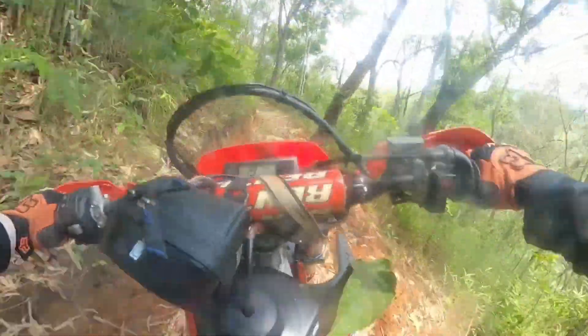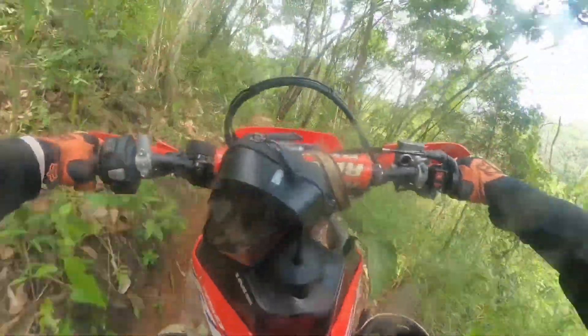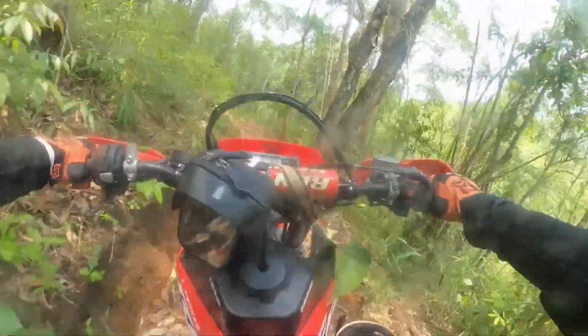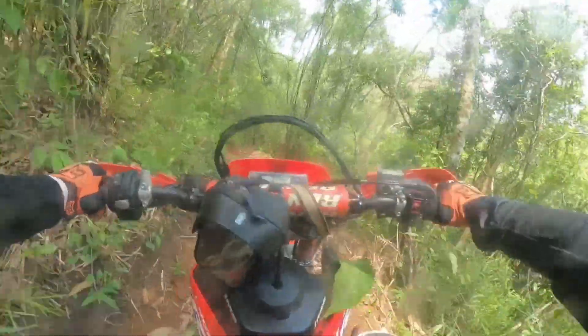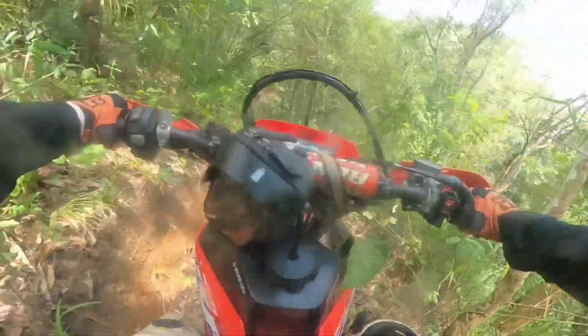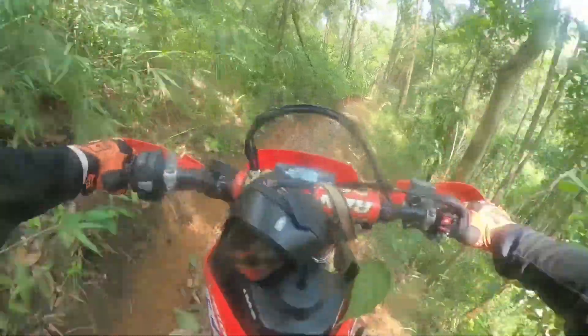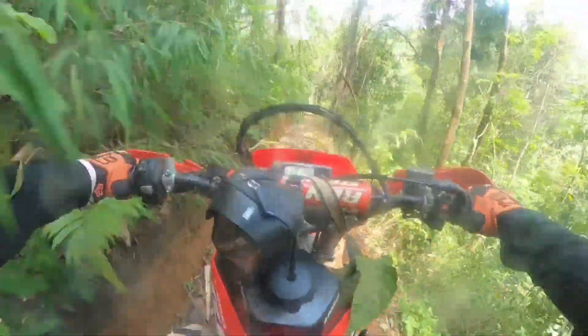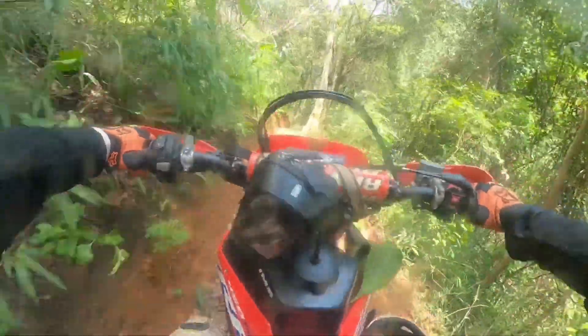Naturally the suspension is not fully plush like a real enduro bike, but it's really pleasant under these conditions. What I'm really appreciating right now is that smoothness from the Vortex ECU. This is obviously a really powerful bike to be riding single track with, so you want to be really in control of that early power delivery — nice and smooth, on top of your clutch — because otherwise things could go pear-shaped super quickly.